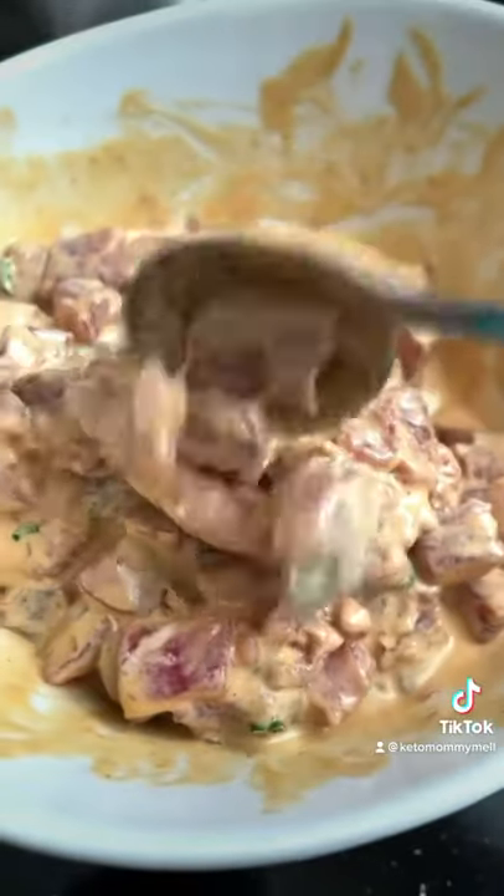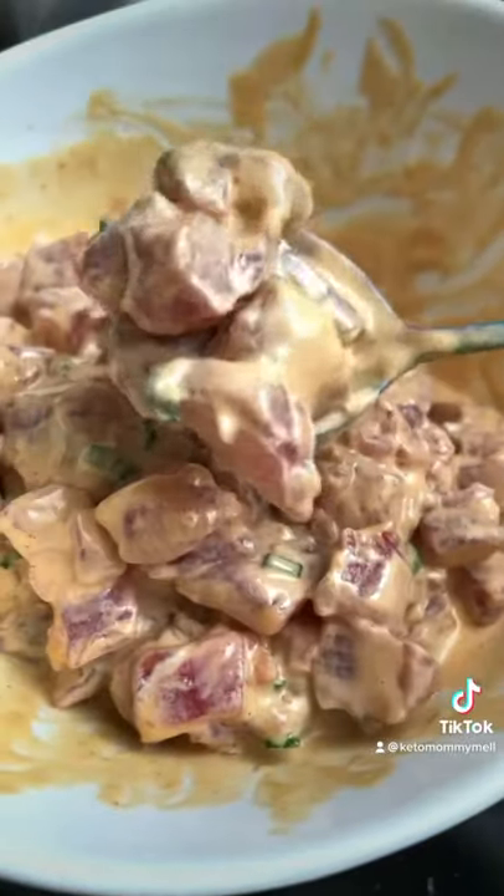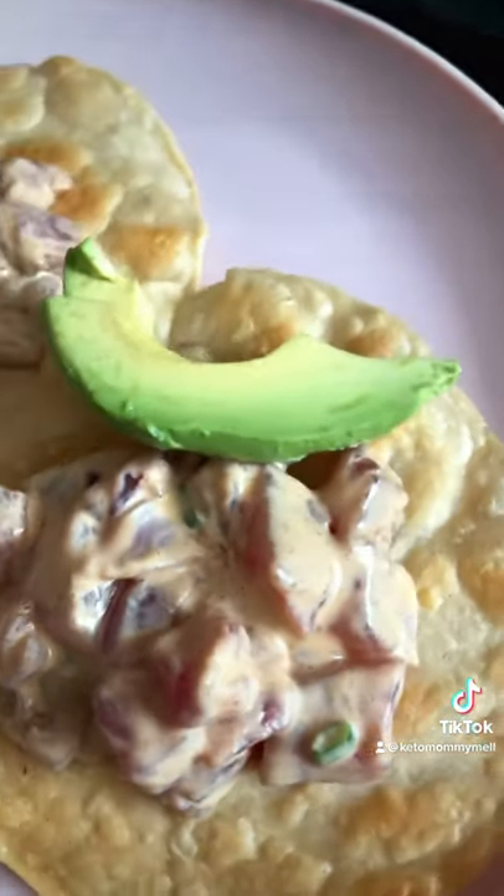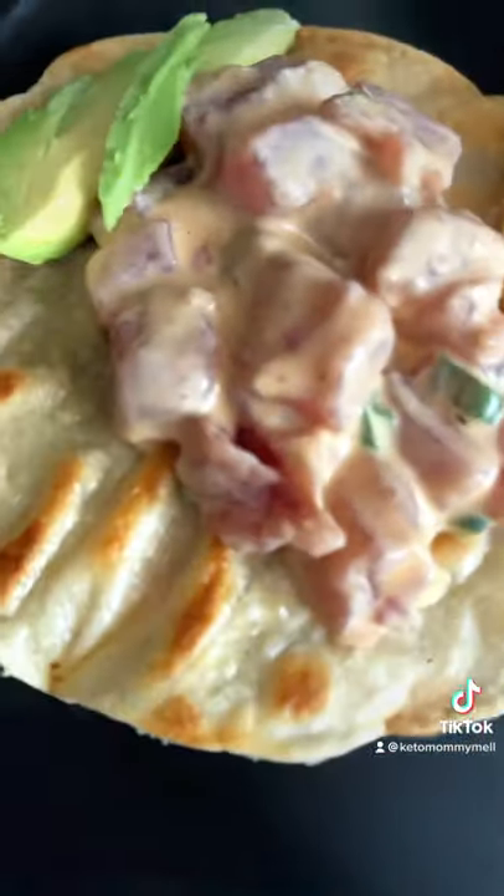Serve it over seaweed paper, or make your very own poke salad using your favorite lettuce blend. I had to serve these on top of my favorite low-carb tortillas for an awesome tostada.